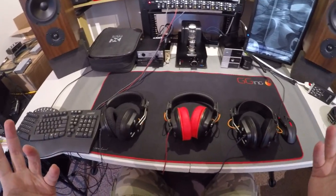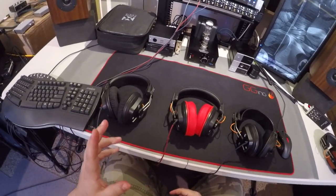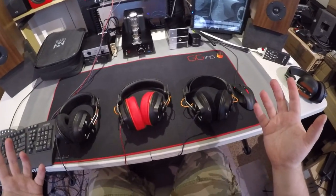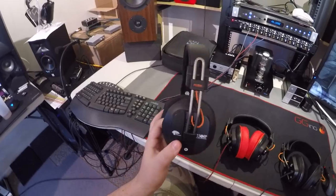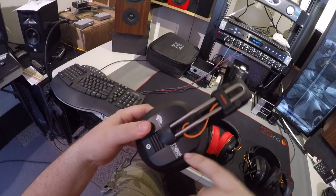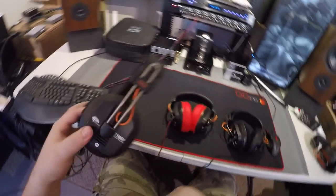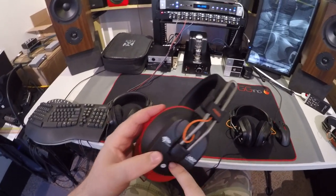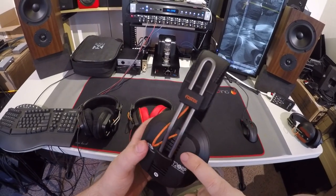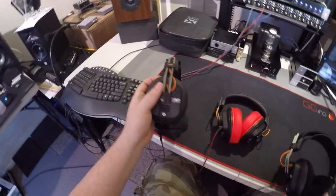They really shouldn't have named them this way — there are no 30s, and 20, 40, 50 doesn't make any sense. Because these are semi-open, and if you look at the grills on the back: the 50s are completely solid on top, with a mesh on the back. The 40s are solid. The 20s have a very open mesh.